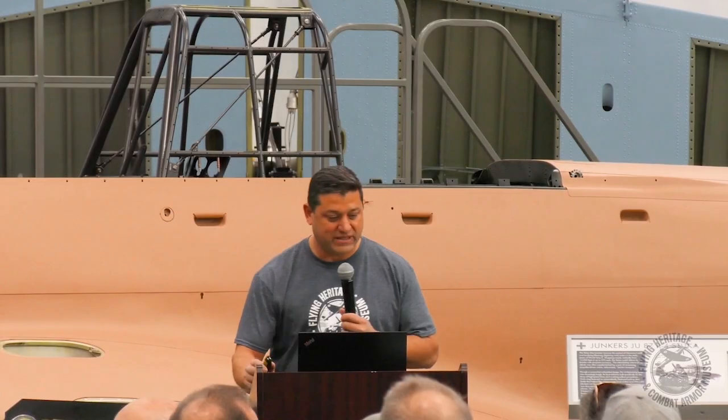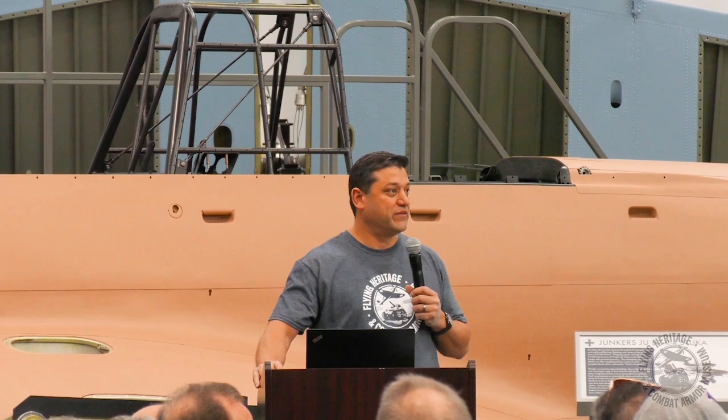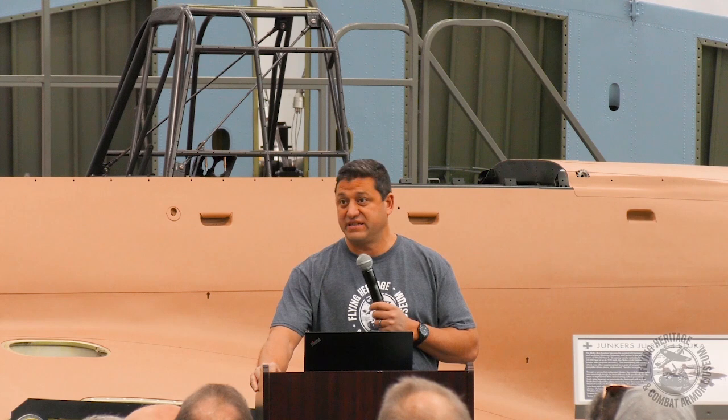I want to make a couple introductions and introduce you guys to the people who make it happen. First of all, internally, to my left over here is Jill Taylor. Jill works with both the maintenance and restoration departments here at FHCAM and is involved in an amazing amount of coordination, which we'll get into in detail — the coordinating it takes to put something like this together.